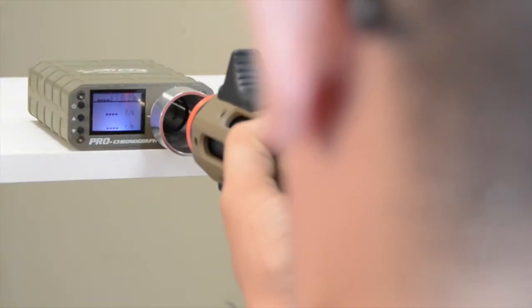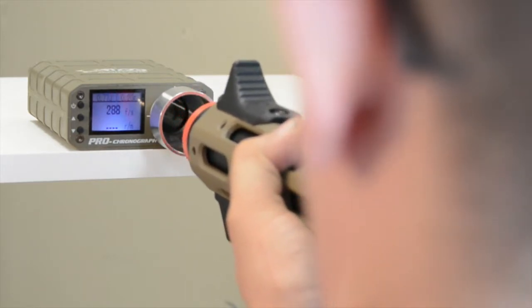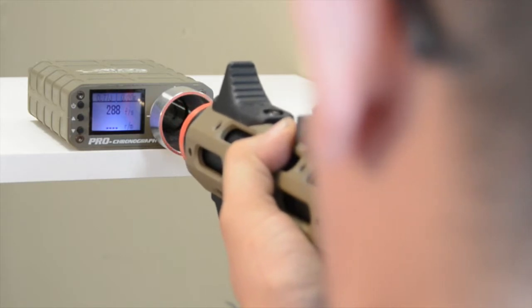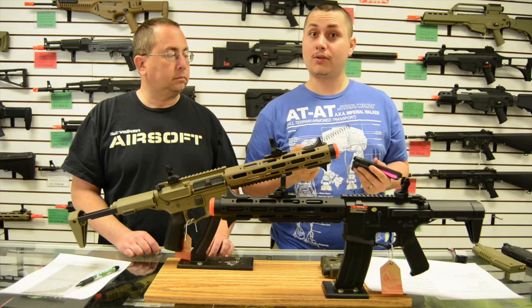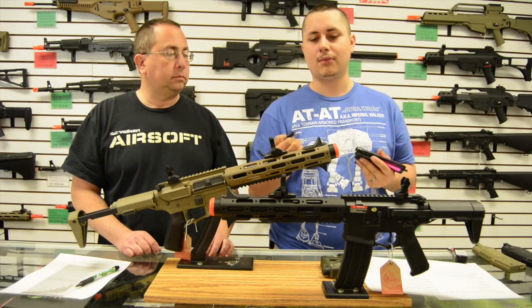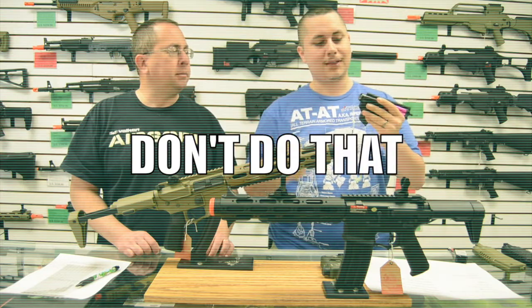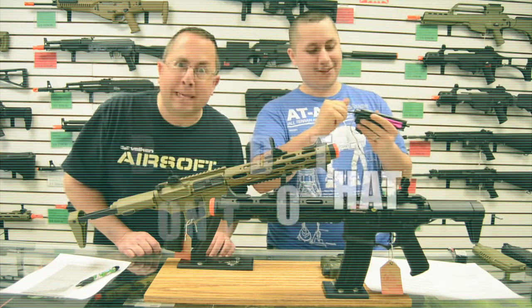This gun shoots about 380 feet per second stock. If you wisely want to use it in CQB, put an M90 or M100 spring in and you'll be great. If you want it upgraded more toward a field gun, no problem — M120, M130, or M150 will work. Do not put an M290 spring in — just don't do that.